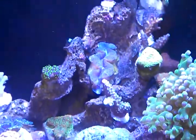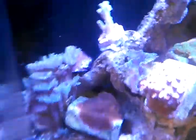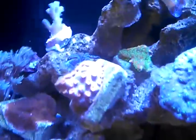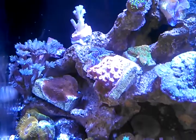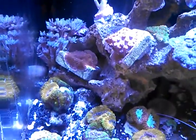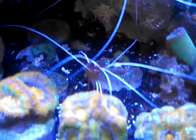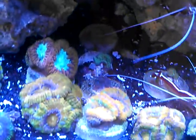Both clams are doing great. All my A-cans that I've showed you before — my Rastas are open, and there are some small ones that just started sprouting on the side of them, and one on the back side. The purple hornets were out but my cleaner shrimp just went over them, so that's probably why they're back down. Got some more SPS in here.